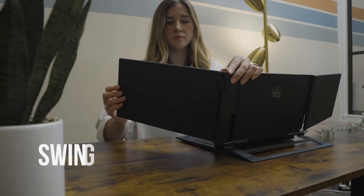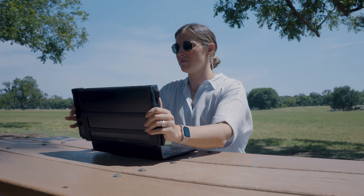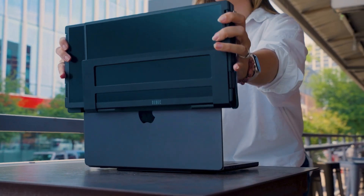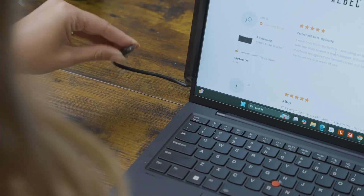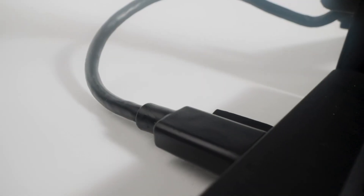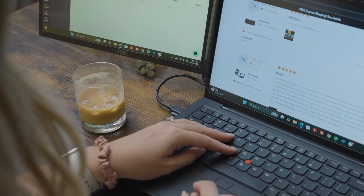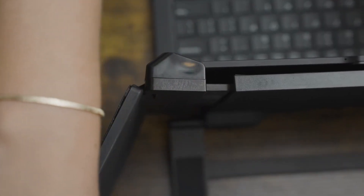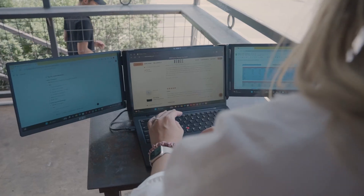Just attach, plug, and swing open the screens. The TriScreen 3 attaches securely to the back of your laptop screen using our patented tensioning design — it does not use invasive magnets or sticky adhesives. Plug the embedded single USB-C cable right into your laptop. That's right, just one cable to power and run both screens. Then swing open your screens and enjoy larger, brighter displays and reach all new heights of productivity.